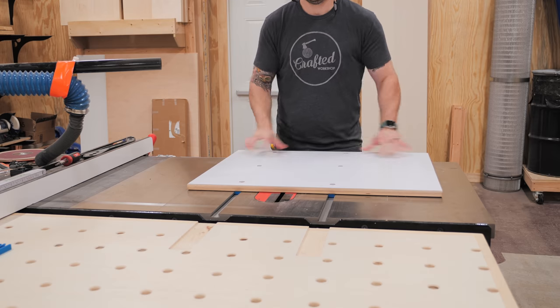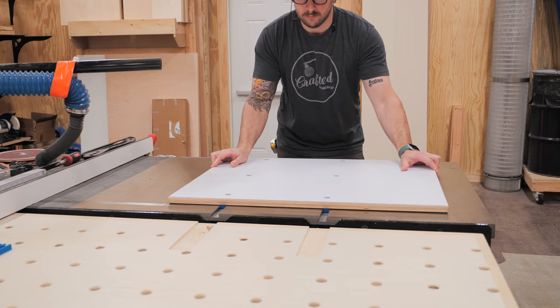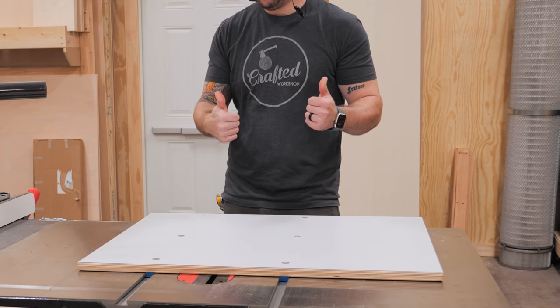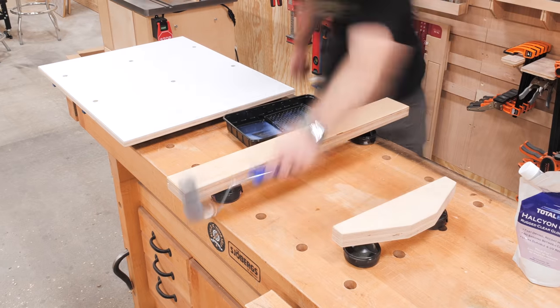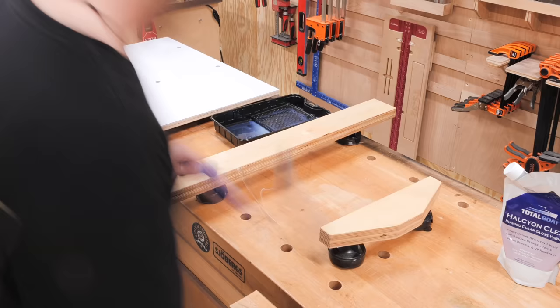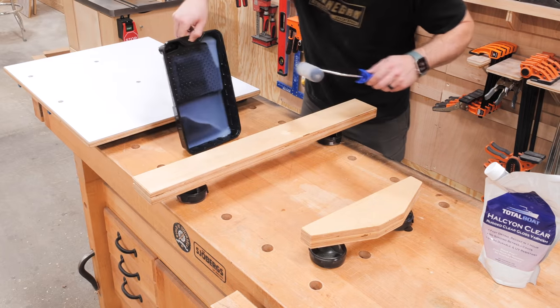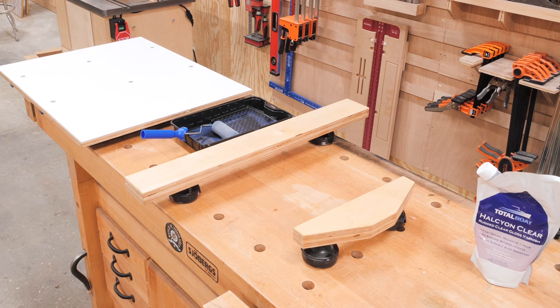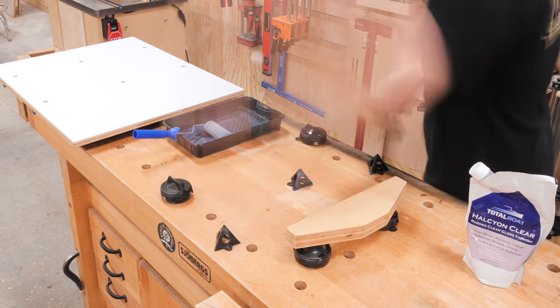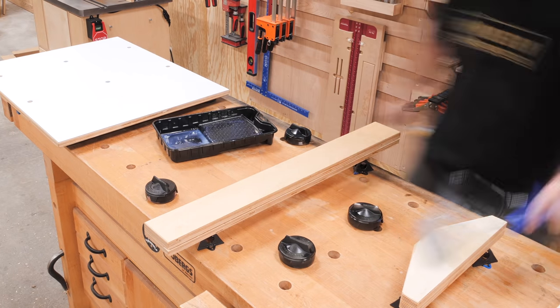I double-checked that the sled slid well after adding the bolts and had a great fit with no play. Before assembling the sled I decided to add a few coats of my go-to polyurethane — Total Boat Halcyon Clear — to help protect the sled from wear and tear. Halcyon is extremely durable, a water-based marine grade finish that dries super quickly. I'll have a link to it in the video description.